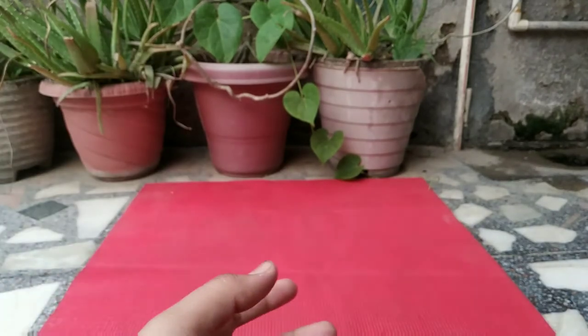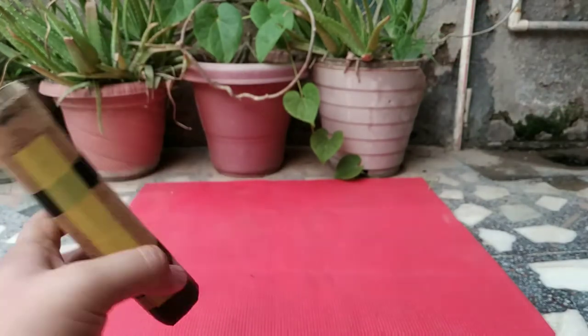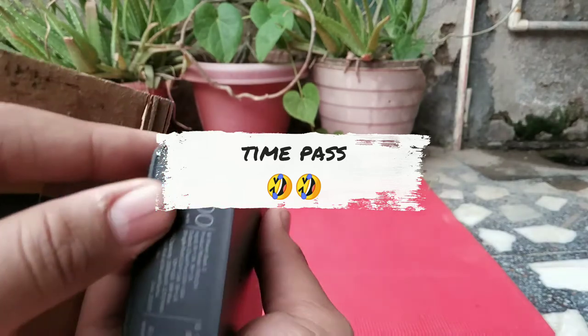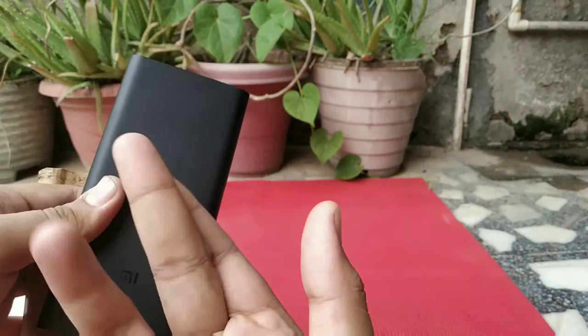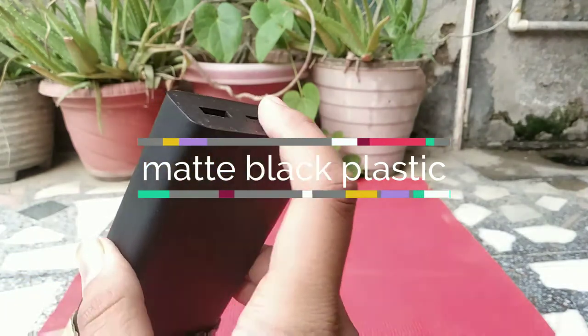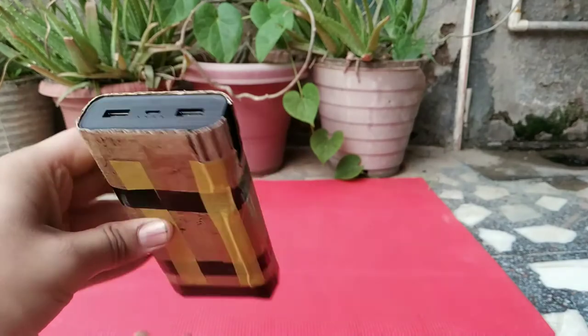For a fun fact, I made a DIY case for my power bank to protect it from scratches or dents. As you can see, the power bank has a small dent because it has a full plastic body, unlike its 10,000 mAh variant which has a metal body. So I decided to make a case for it, and as you can see, the case is a perfect fit.